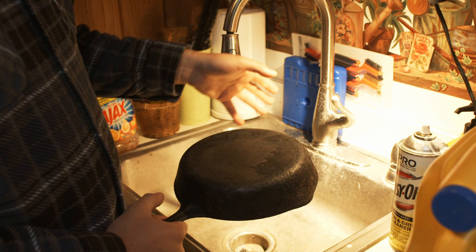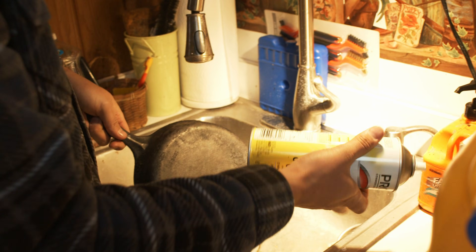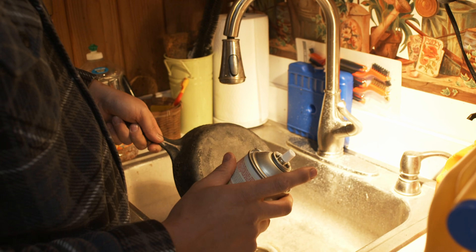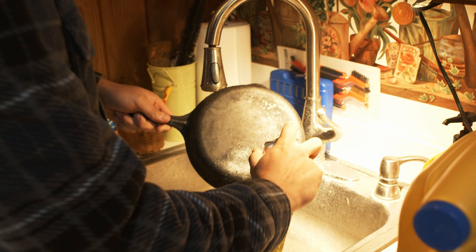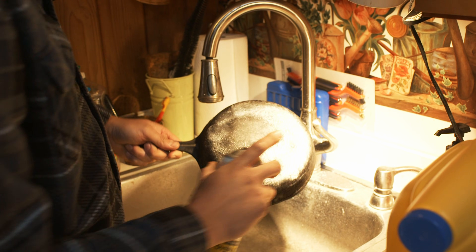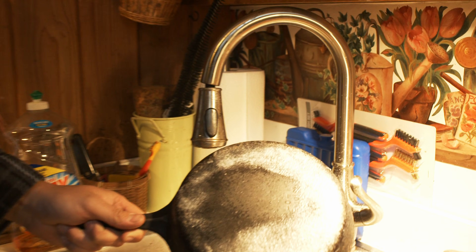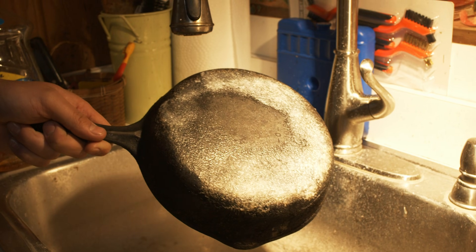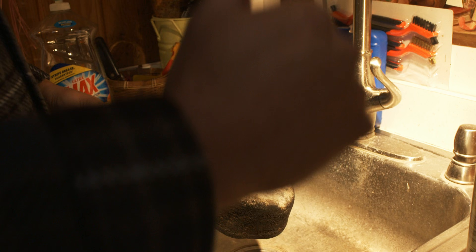Otherwise it just gets in the system and messes it all up. So while the skillet is dry, I'm going to take Easy Off oven and grill cleaner — this stuff is pretty potent, so it's best to wear a respirator. Basically you just spray it on where needed. It comes out as this white foamy stuff; you see it bubbling and doing its thing. Typically I'll let this sit for at least three hours, maybe up to six, before I scrub it off. This is just to get the bulk of the crud off before we put it in the e-tank.